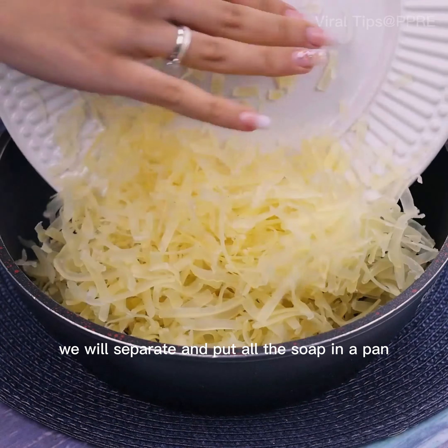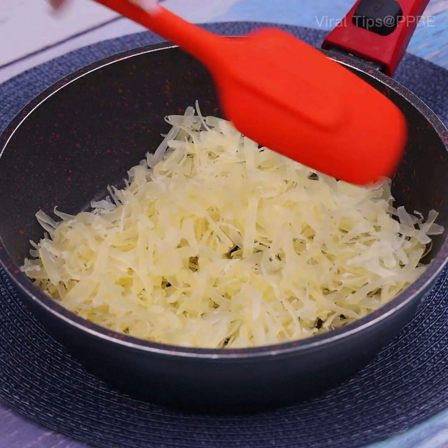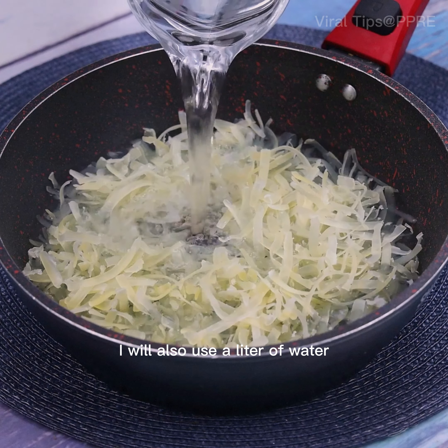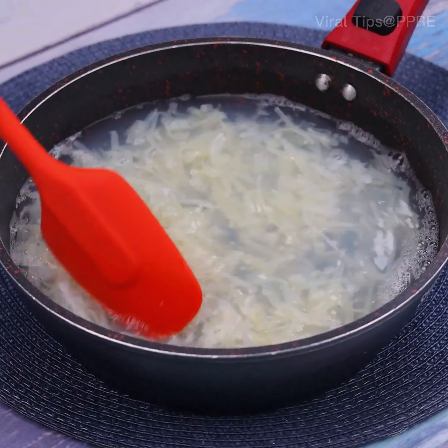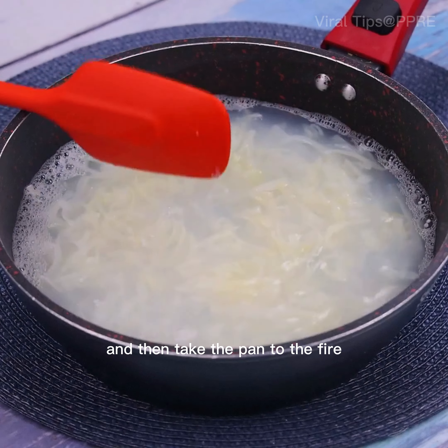Once it is at this point, we will separate and put all the soap in a pan. To facilitate the dilution of the soap, I will also use a liter of water. You can use the water at room temperature to start.